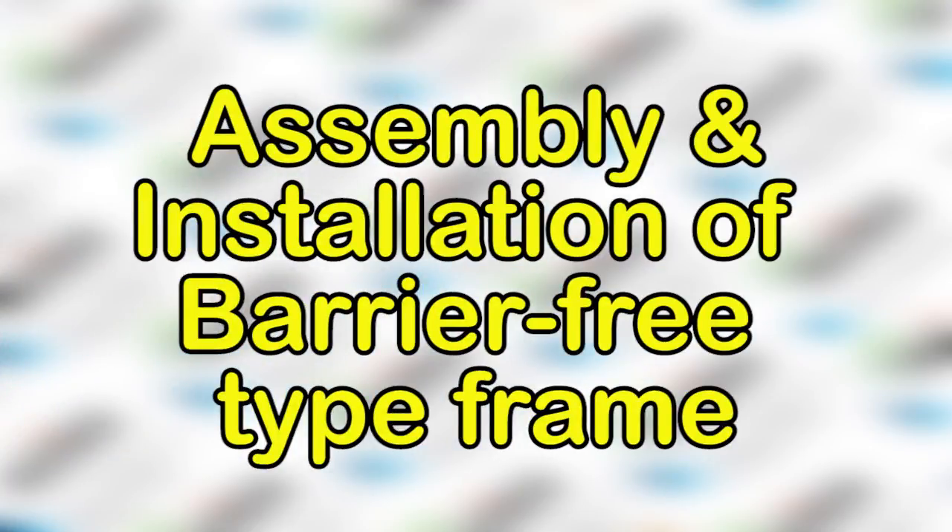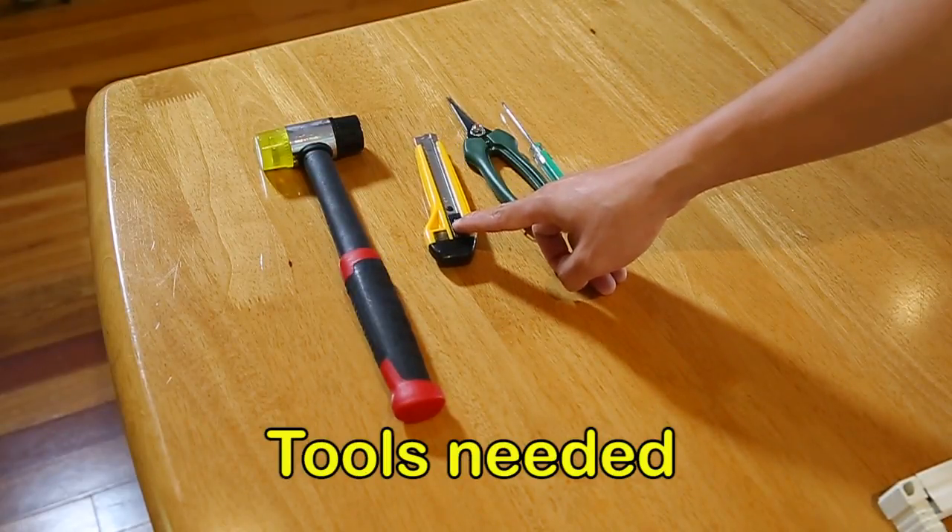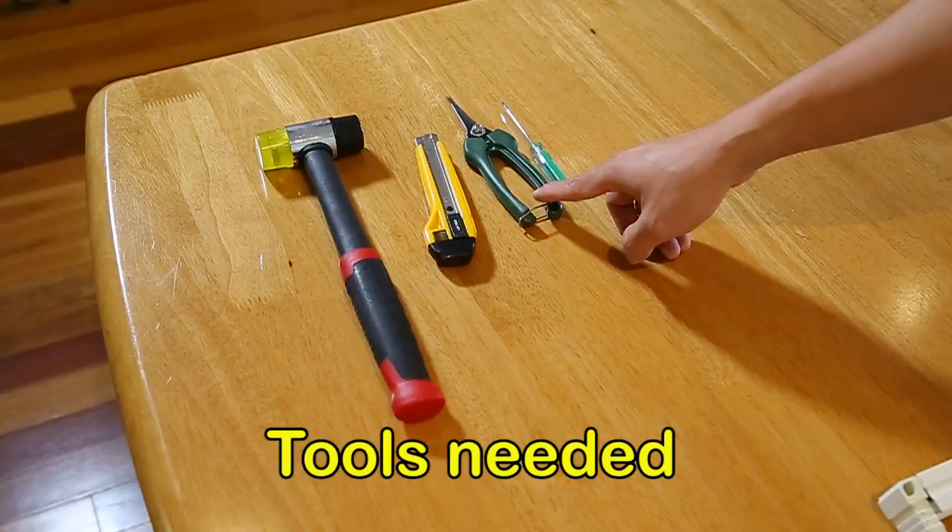Congratulations on your decision to install a Hiss Retractable Insect Screen. You will need the following tools: hammer, art knife, scissors, and a small flat tip screwdriver.